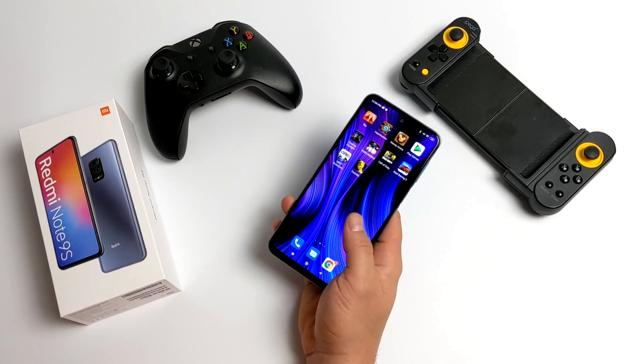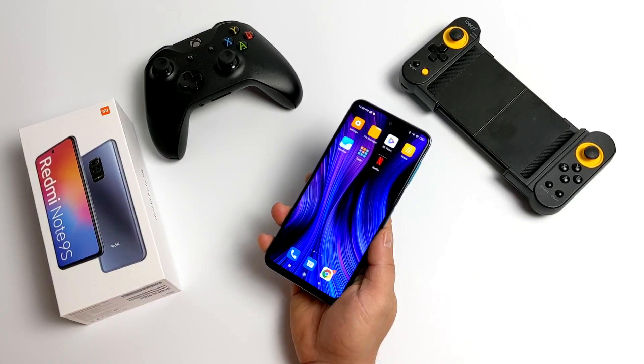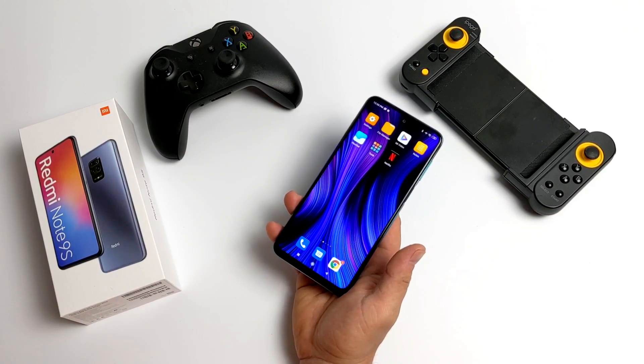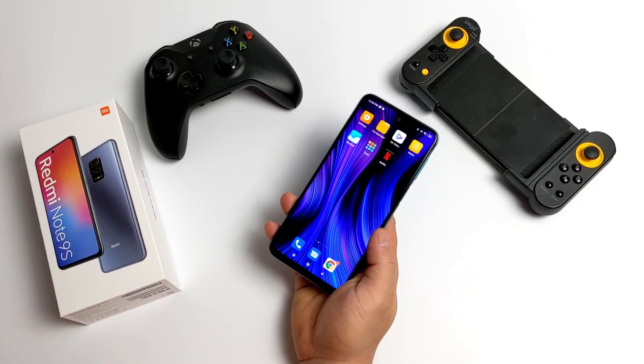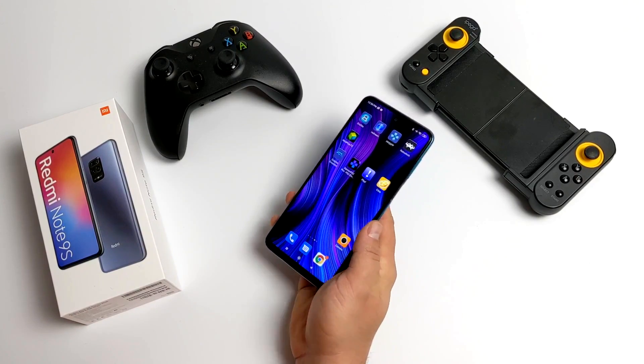One of the main reasons I picked it up is because it's powered by that Snapdragon 720G, and I really wanted to test this out with my favorite emulators like Dreamcast, PSP, Sega Saturn, N64, GameCube, 3DS, PS2, and a few others. And that's exactly what we're going to be doing in this video.